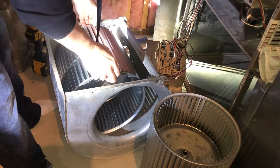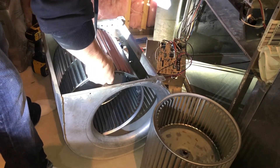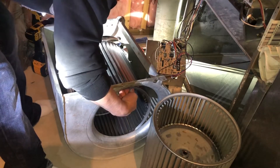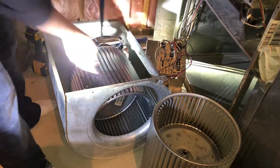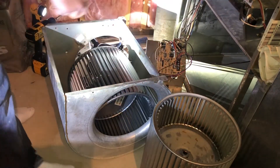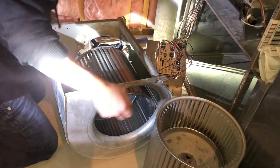I actually put this motor in before and put it in the wrong way, so I had to take it all apart again — that can really get you frustrated. Make sure you put everything in the right way and take your time.